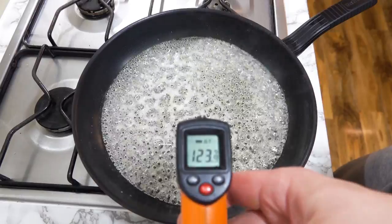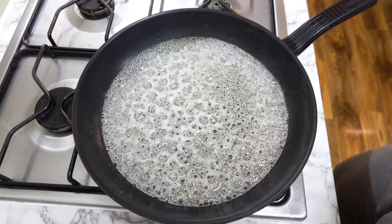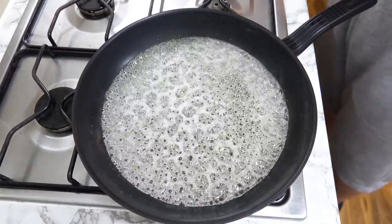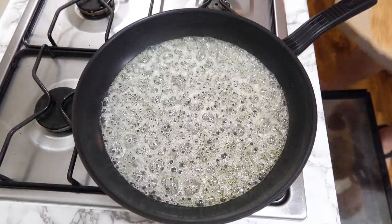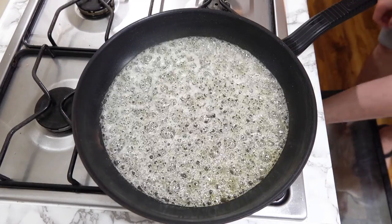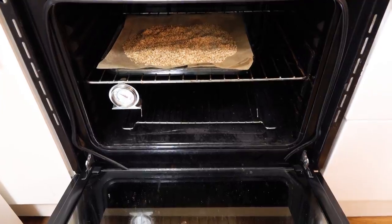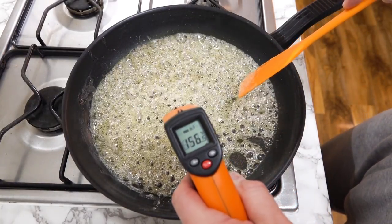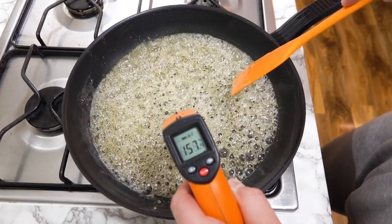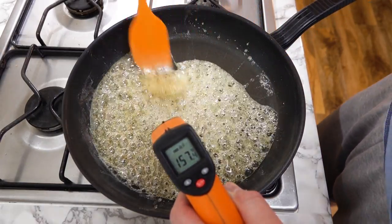Now we're not far off — we are around the 120 degrees Celsius mark. While we are at the 120 degrees Celsius mark, place the sesame seeds in an oven set at 100 degrees Celsius. The reason for this is to warm the sesame seeds up. We want the sesame seeds to be warm when being placed in the caramel later, because if the sesame was cold or at room temperature, the difference in temperature will shock the caramel and make it hard to fluidly work with. It will set the caramel too fast.